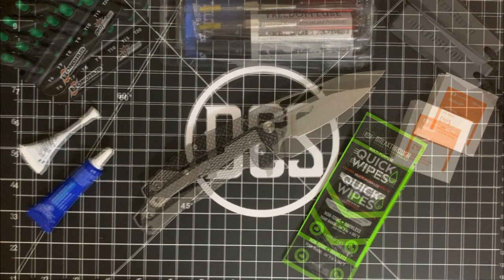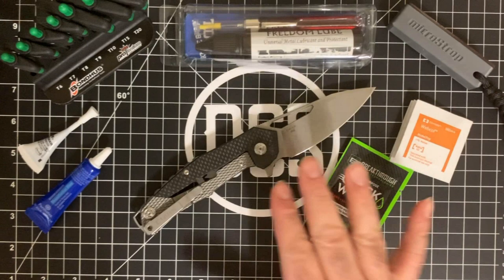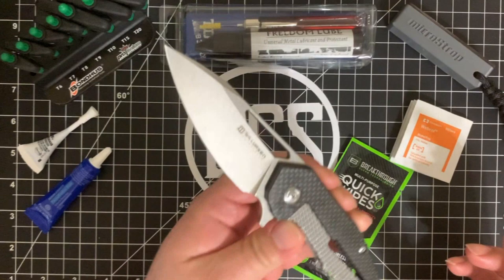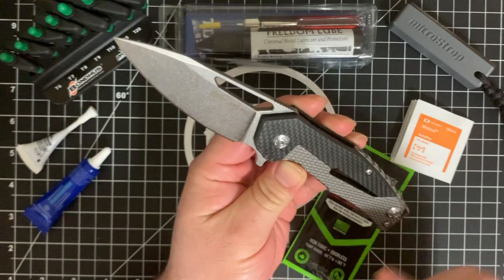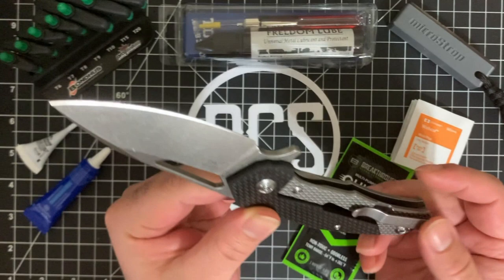I'm going to go ahead and get started. I just want to let you know, I'm not big on talking while I'm working — I like to focus because this is a really easy way to cut yourself if you're not maintaining focus. Let me go ahead and take this down and then talk a little bit about it once it is fully disassembled. The Torx bits I'm going to be using are T8 for the pivot and at the base where the backspacer is held in, and T6 for the rest of the screws. The clip might be a T8 as well.